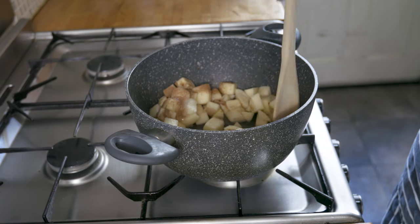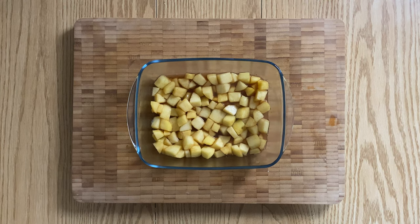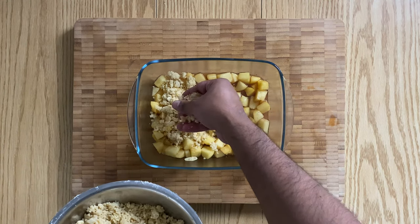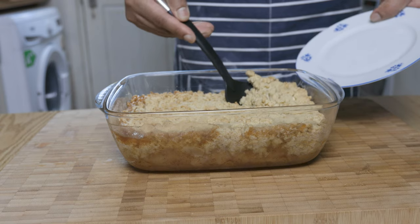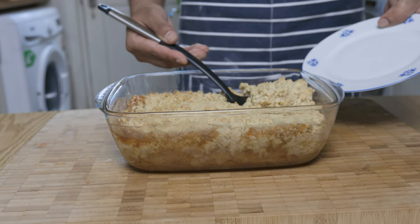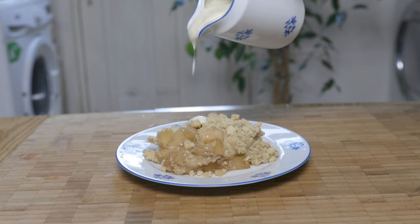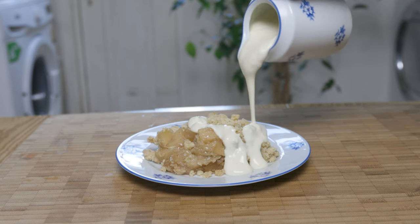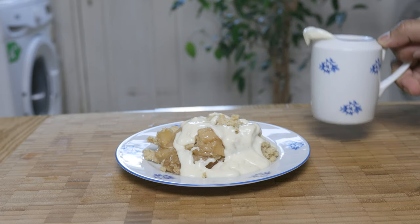What up YouTube, Will here. Hope you're all doing well. Today we're going to make my favourite dessert I had back in school, the humble apple crumble with a sweet gooey apple filling topped with a buttery shortbread-like crumble followed by a creamy vanilla custard. It will bring a smile to everyone you love. So without further ado, let's get cracking.